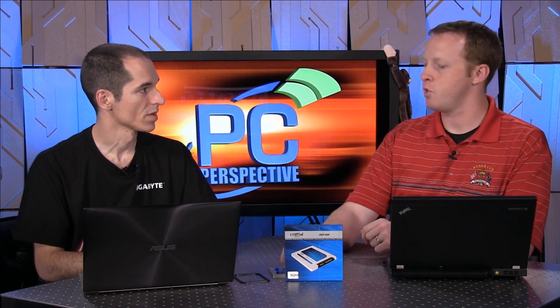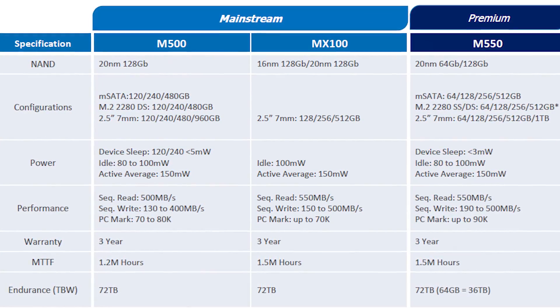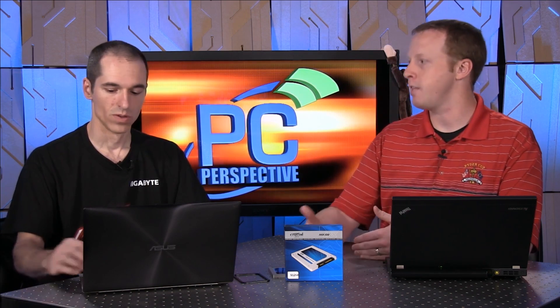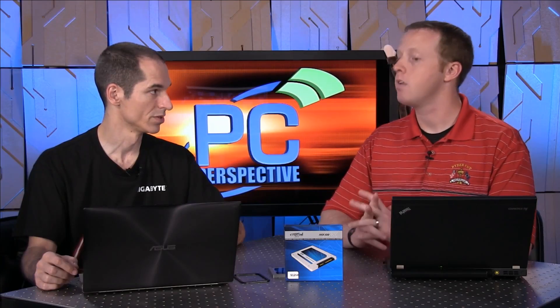Even though we've only tested the 512GB version, its performance is actually very similar to the M550s. The catch is that most people going for the MX100 might as well go for the 512 if they want good performance, because that's the one that performs well. We don't have the 256GB model yet, but even by their own specs they say it writes at 330 versus 500 — so it falls off. That's a pretty big cut. And then the 128GB model drops down to 150. So writes fall off significantly as you go down in capacity.